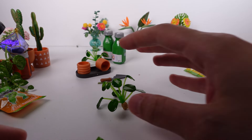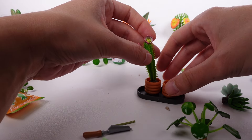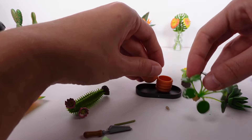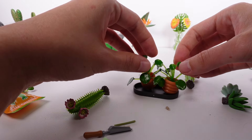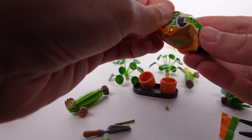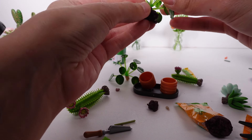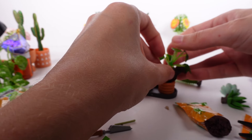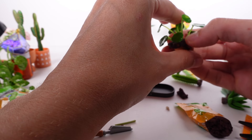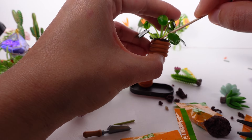We have like a whole lineup of things curing over there. We have these two pots left — I'm going to use them for the cacti since they match. We have our potting mix; I'll cut that open and squeeze some out. I think I have too much potting mix, so I need to get some of that out. Toothpicks really help with all of this — it's very beneficial!